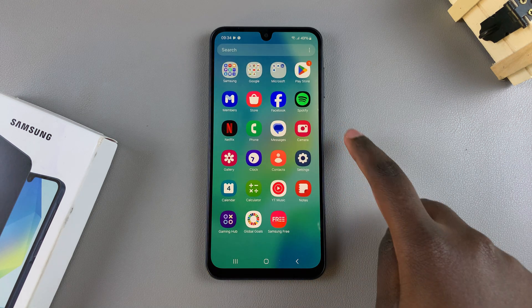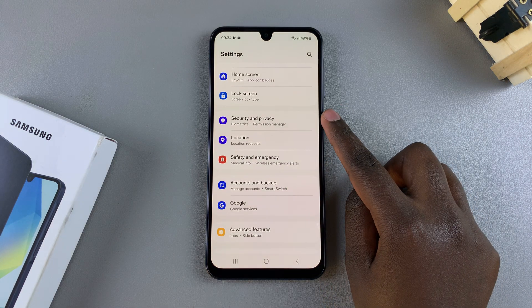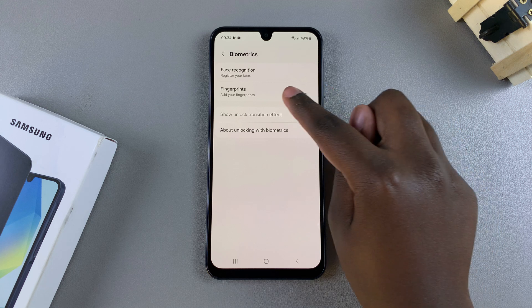The first step is to open the Settings app. In Settings, scroll down and select the option Security and Privacy. Then from here, tap on Biometrics and then select Fingerprints.